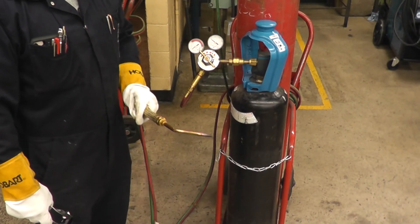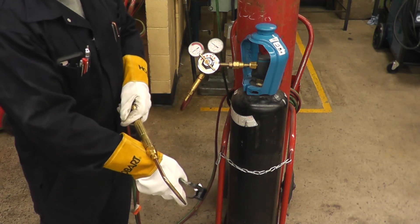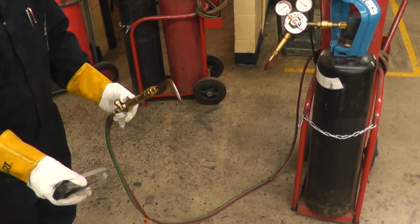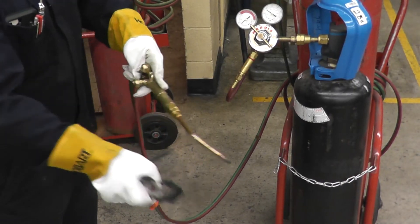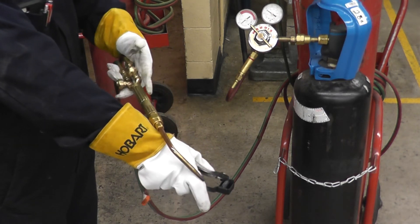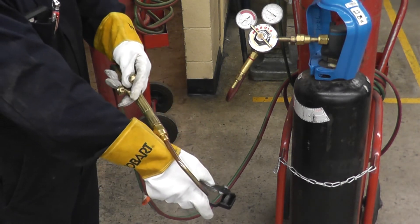When you're ready to light the torch, make sure it's not facing the tanks, hoses, yourself, or anyone else — point it toward the ground. Also make sure the hose is not dangling on the floor, since sparks and molten metal on the floor could burn the hose. Hold the striker correctly. The first gas you open or purge with is acetylene — open the acetylene torch valve about a quarter turn and strike.